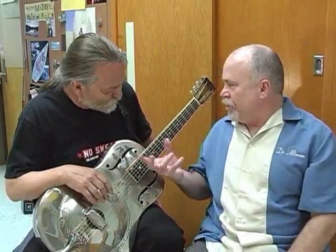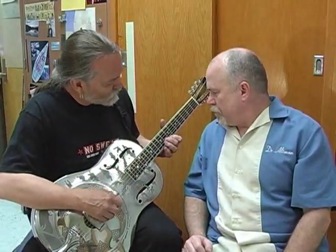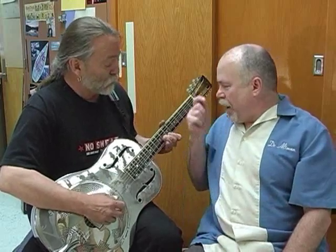Another thing you can do to change the tension is to bend a note. If I put my fingers down behind the frets here — static — I've just shortened the strings. But if I push one, it's kind of like ramping up here, but you're just stretching it. You're changing the tension there.